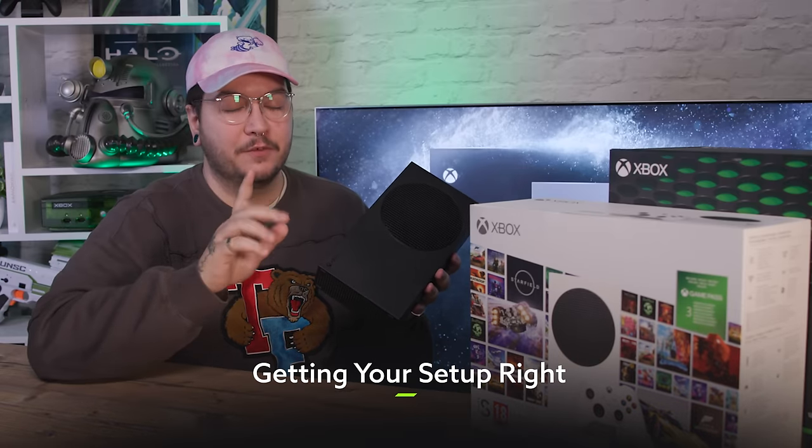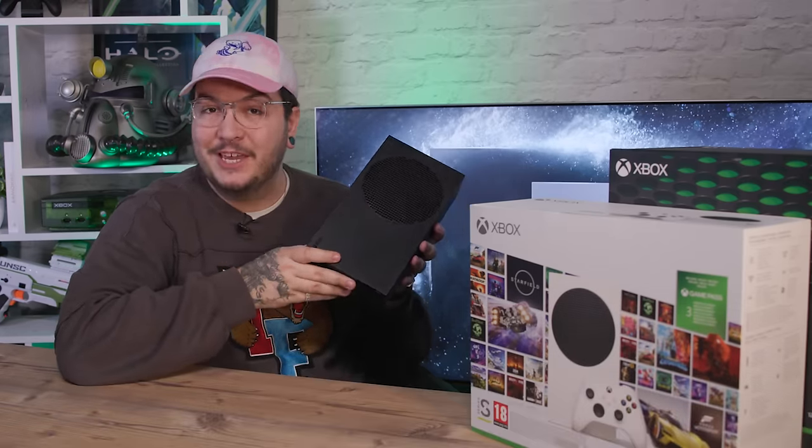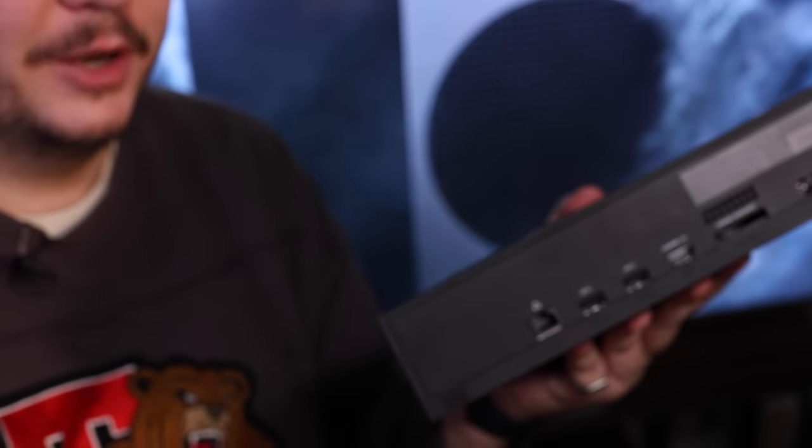This is going to sound really obvious to most of you, but it's very important we cover it. We need to get the console plugged in. I'm going to demonstrate that with the Xbox Series S 1TB Carbon Black model, but the process is identical no matter which of the Xboxes you picked up. There are two cables that you're going to need, both of which are included in the box — that is the power lead and the HDMI cable.